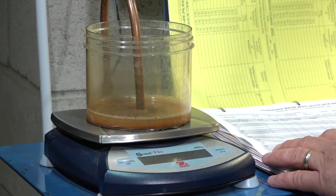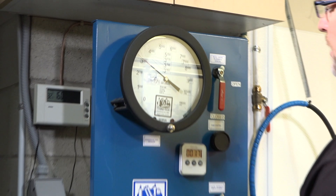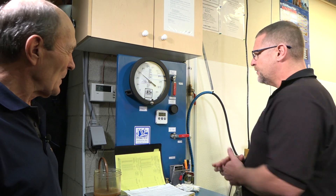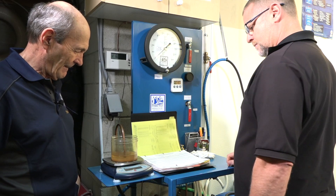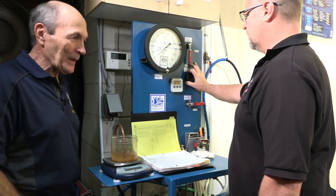Three thousand psi. This is a steel tank — it's a 2400 working pressure cylinder, tested to 1.67 times working pressure, which brings it to just over 4,000 psi. This first cycle is basically to stretch the tank a little bit and get any remaining air out. We hold it for 30 seconds and then release the pressure. It's like doing exercise — you stretch first. Then we do the real test.